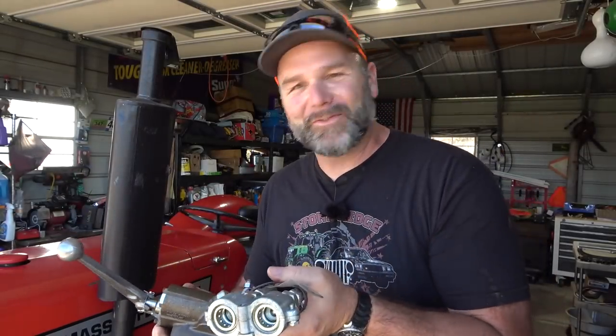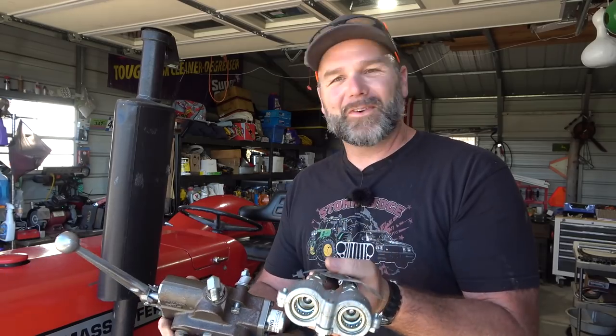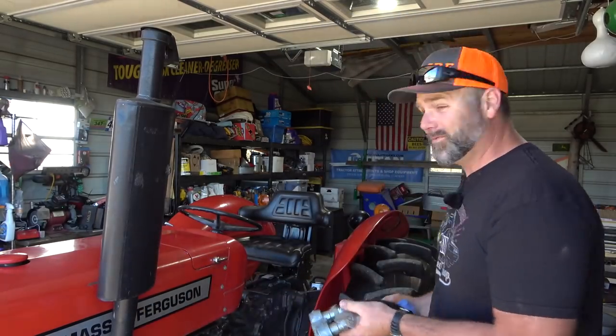Hey there folks, this is Josh Stoney Ridge Farmer. Welcome back to the Stoney Ridge Farm. We're in the shop today and we're having some fun with our old Massey Ferguson 240 tractor.